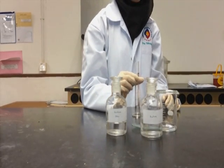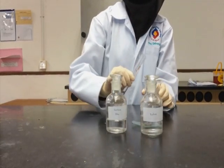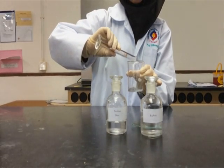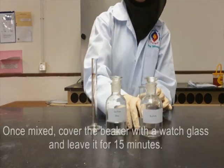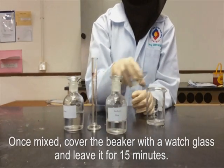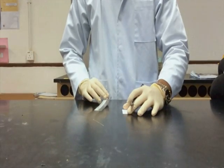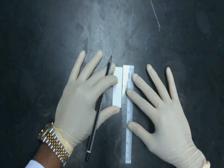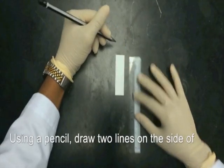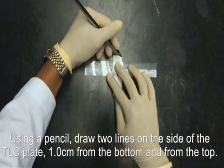Using a pencil, draw two lines on the silica side of the TLC plate, 1 cm from the bottom and another one from the top of the plate.